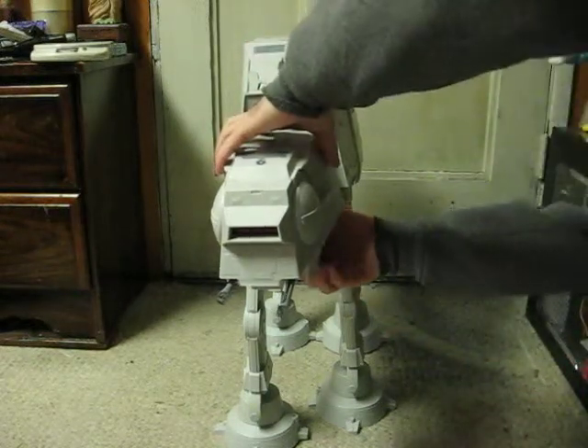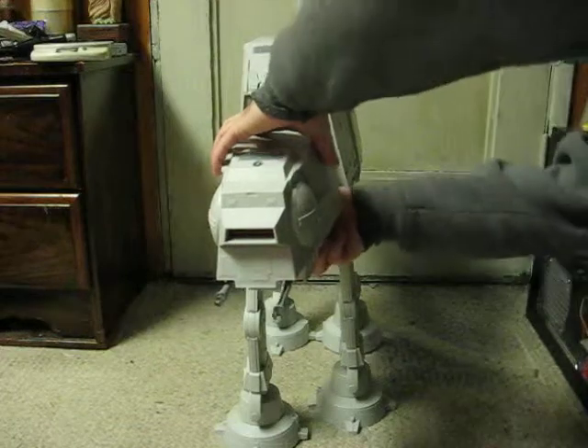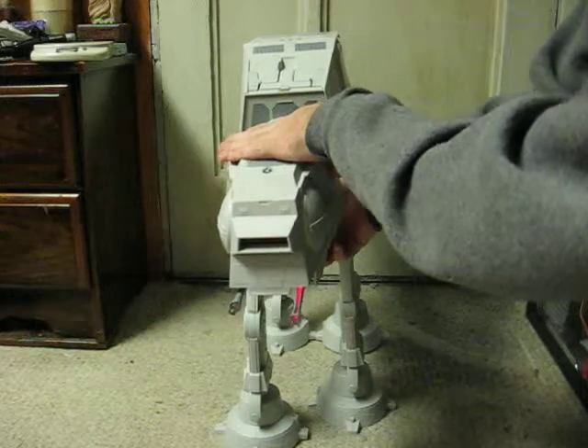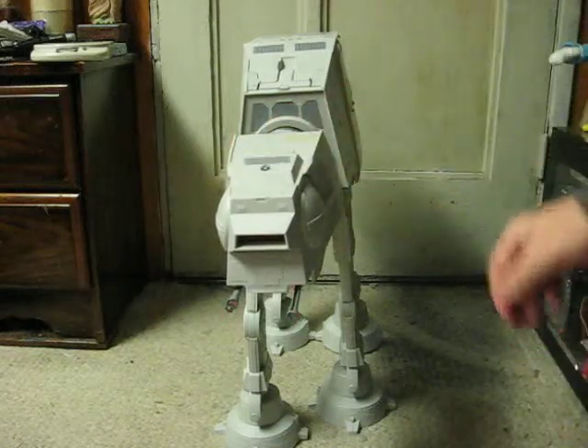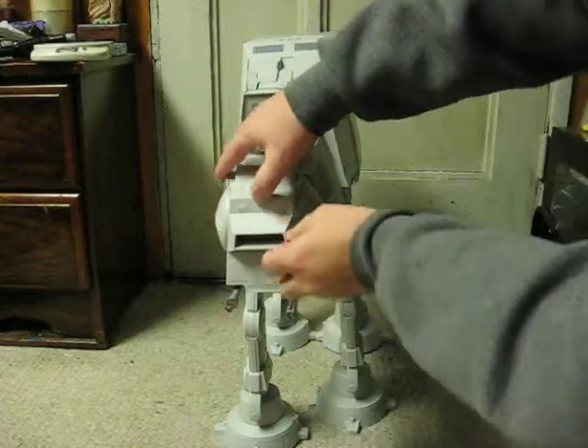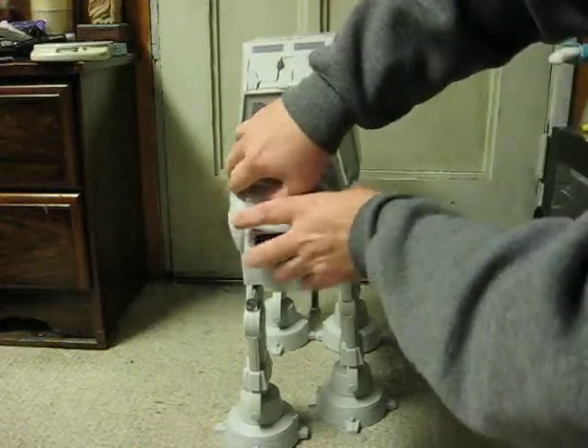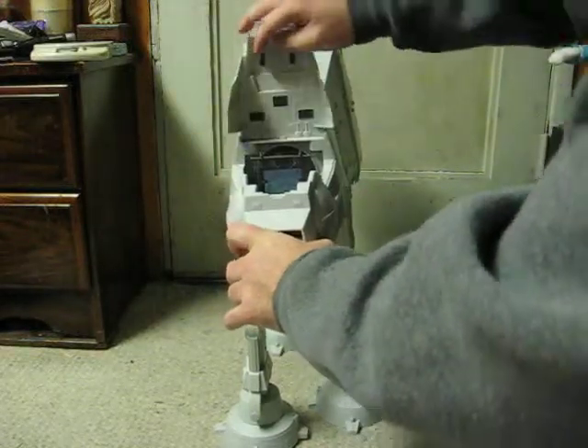You can also control the front guns with the little lever down here. And inside the cockpit, let's see if I can get it to open. There we go.